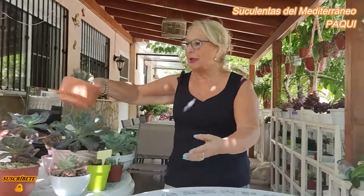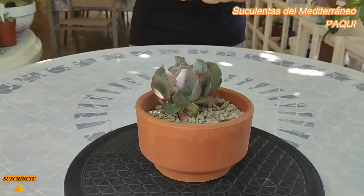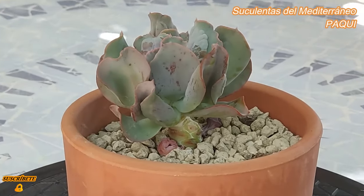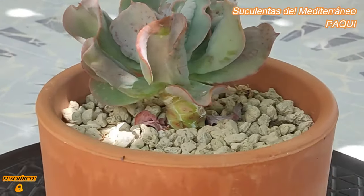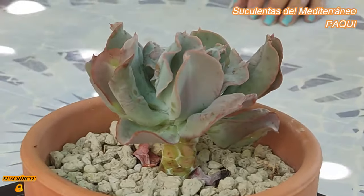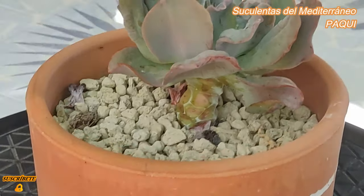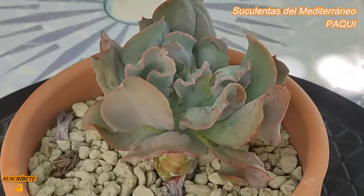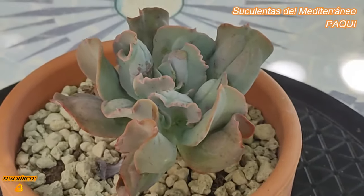Esta también me la regaló ella, pero como el tronco tenía muchos hijitos la decapité, y esta es la cabeza. Esta es la Culibra. El tronquito sigue con sus hijuelos, muy lento, pero ella se ha cogido bien y ha desarrollado bien. Esa es la Echeveria Culibra. Yo creo que es más bien por esto, que hace como unos tubos, y da la sensación que es como una boca. No sé por qué le han puesto ese nombre, sinceramente te lo digo.